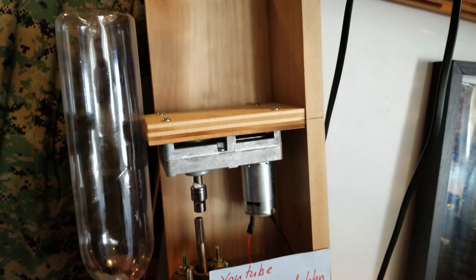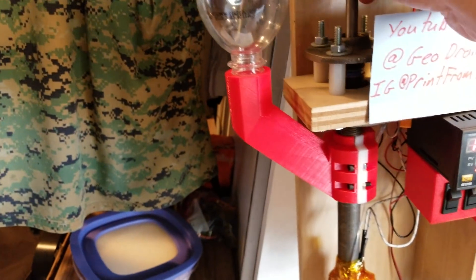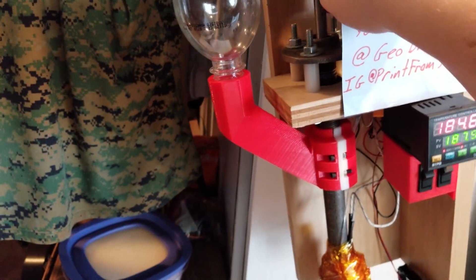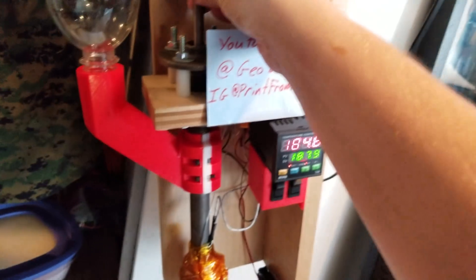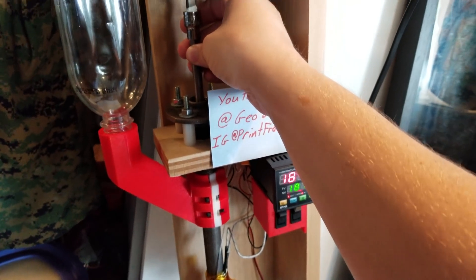Stay tuned — I know some of you like the filament stuff. It looks like this fell off, so let me go ahead and put that back up there. I'll have to figure a way to keep that on there. Well, this has been GeoJoyJohn — I'll talk to you guys soon. Bye.